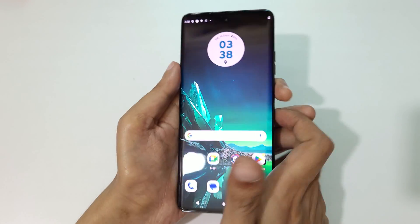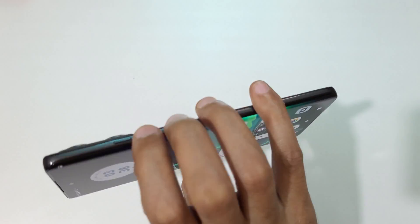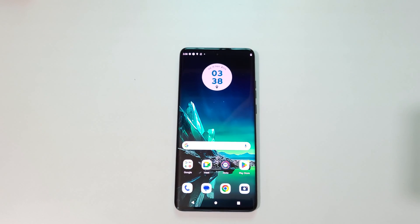So guys, this is the method to take a screenshot on the Motorola Edge 40 smartphone really easily. Thanks for watching — if you have any questions, let me know in the comment section below. Please like, share, subscribe, and click on the bell icon for the latest updates.